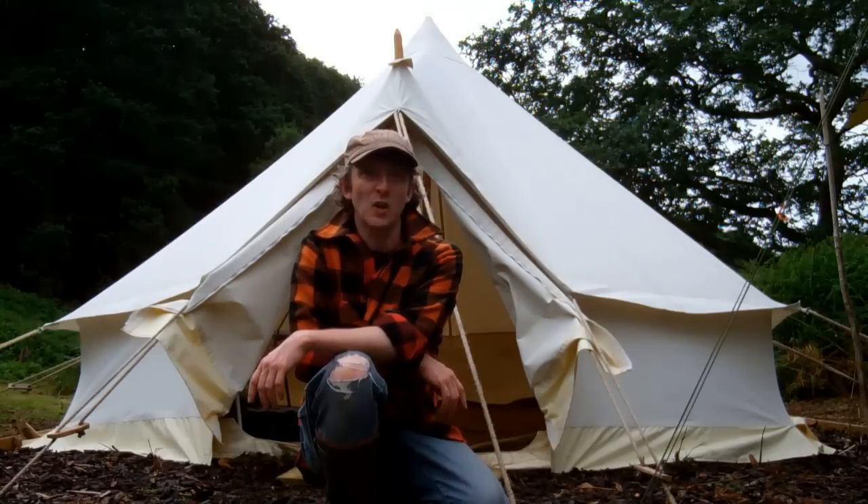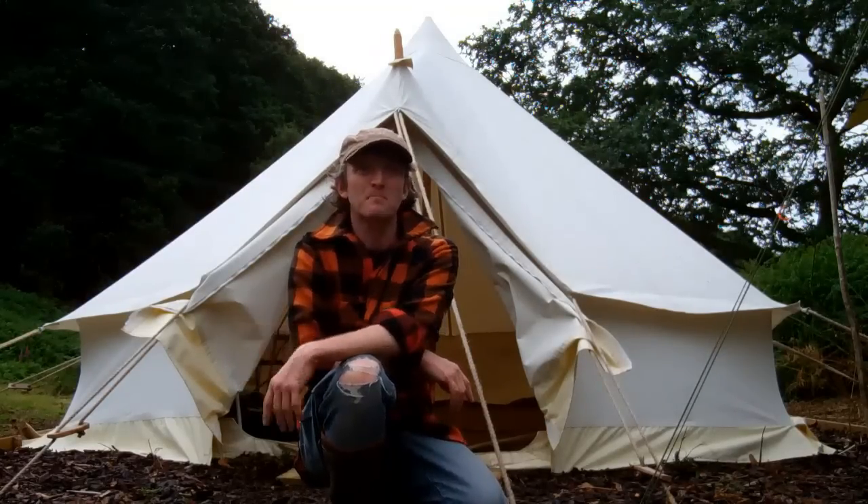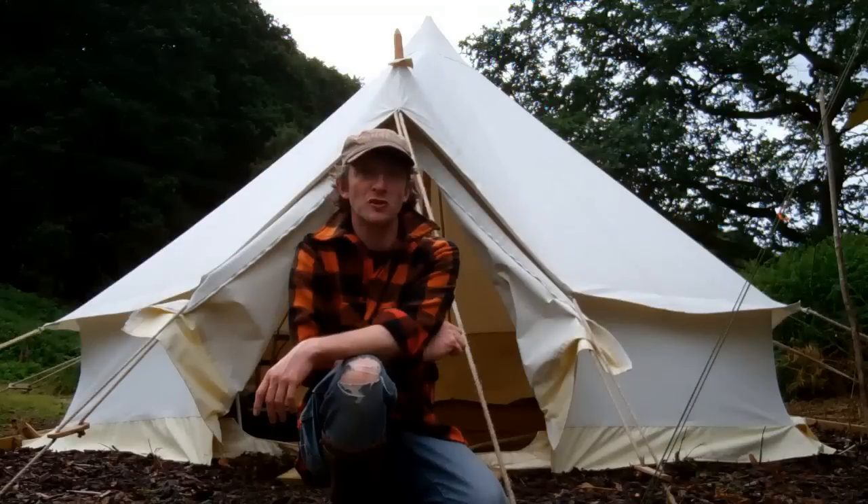Hello from FireFox and today we're going to do a very quick review of a bushcraft base camp. Slightly different shelter this one — this is a bell tent along the lines of traditional scout bell tents. Let's have a quick look around.